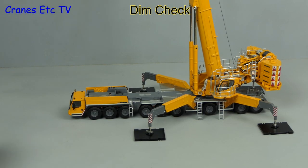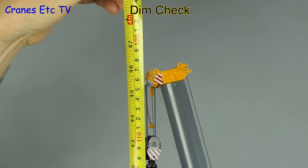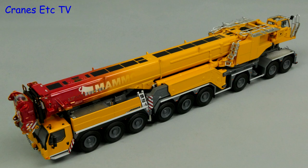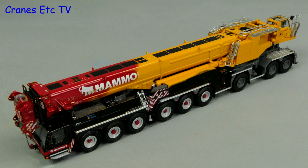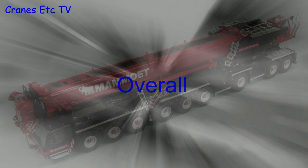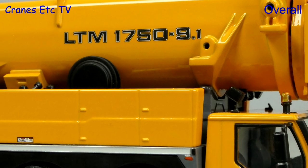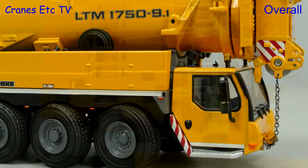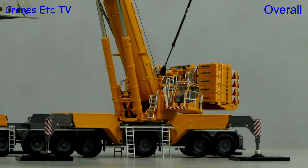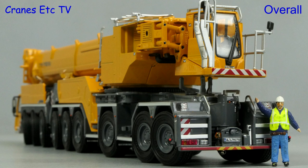With the boom fully extended, a dimension check shows it's about 118 centimetres or 46 inches tall. We can expect to see this model in other colours — first up is Mammut, which will be covered in a separate review. The Liebherr LTM 1750 is an impressive crane in real life and this WSI model certainly does it justice. It has excellent detailing with top-notch model engineering and overall comes together as one of the best large mobile crane models you can buy. No doubt it is excellent.